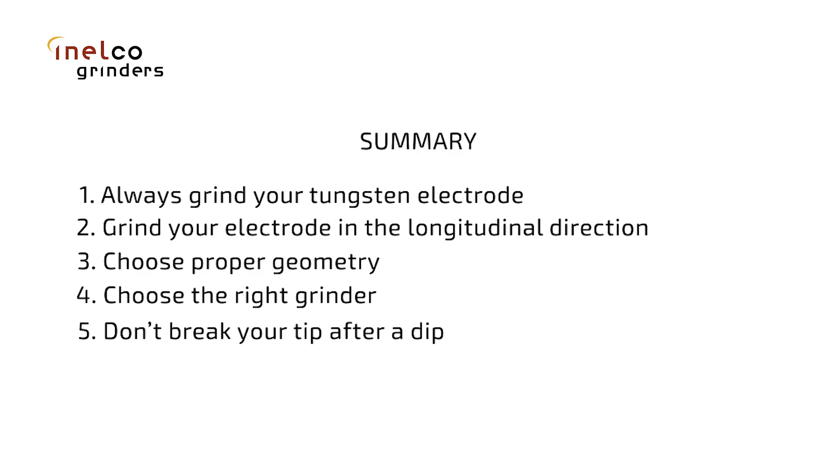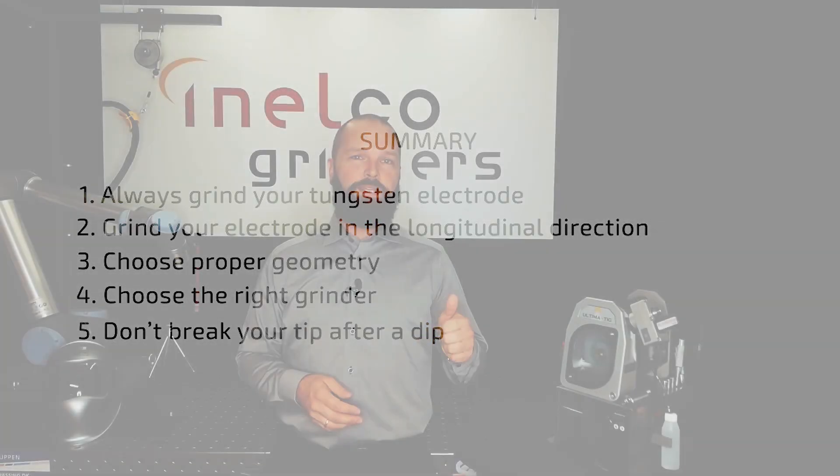Number five, don't break your tungsten. That's it for me — take it easy, stay safe and healthy. Thanks for watching.